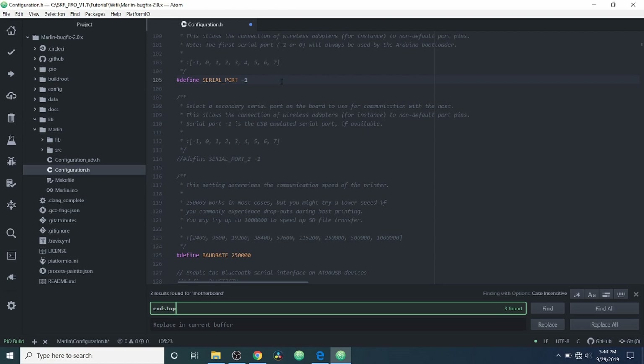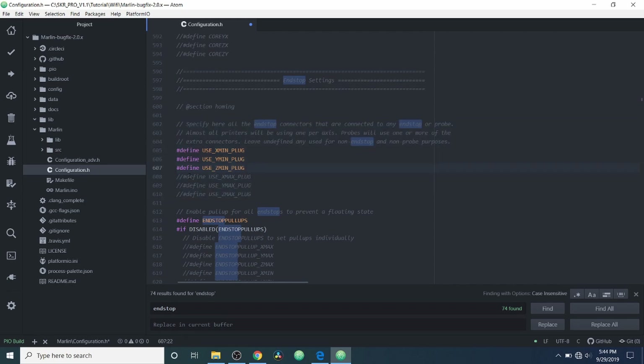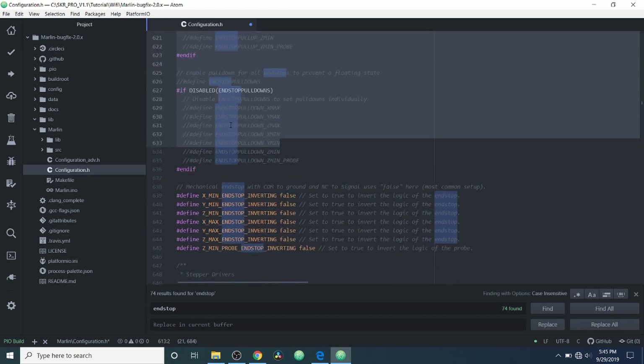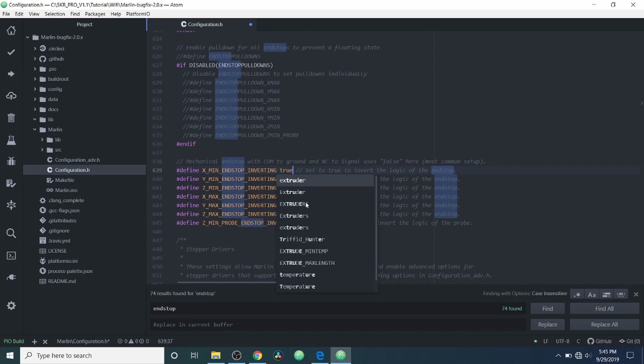Now I'm going to do a search on end stop. Right here we can see which end stops are enabled — currently it's the X minimum, Y minimum, and Z minimum. If we wanted to enable others, we'd remove the comments; for instance, now we have USE_X_MAX. Down here this is for our mechanical end stops. In order to use them it's probably going to read as triggered for our X minimum, so in order to change that we're going to change this to true and that will flip the logic from triggered to open.